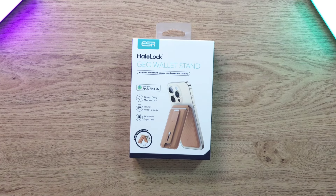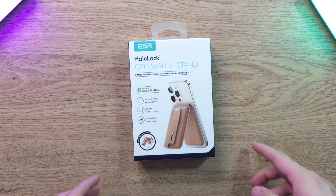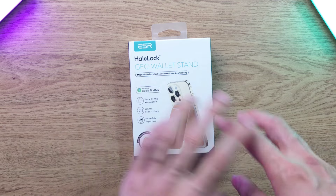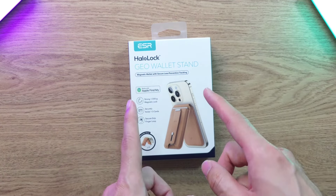What is up guys, welcome back to the channel, this is Dr. Humstack. Today we got something really interesting from TVCMO — they've sent over this ESR Halo Lock Geo Wallet Stand. I've actually been using ESR products for quite some time even before they sent me this, and their quality is really really good.